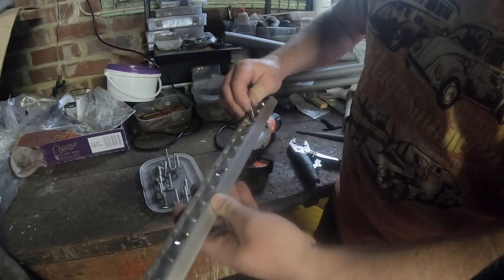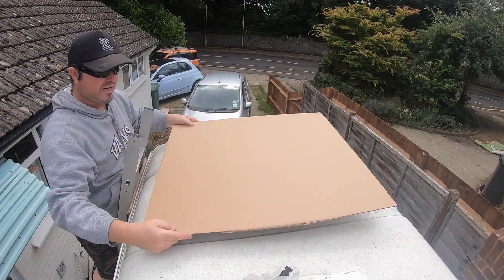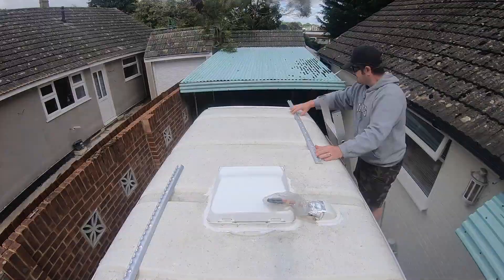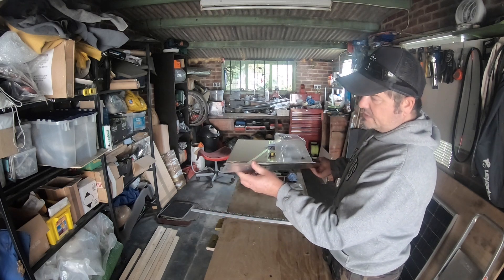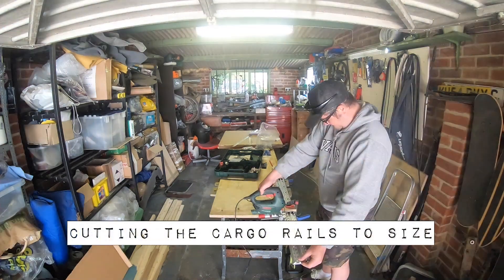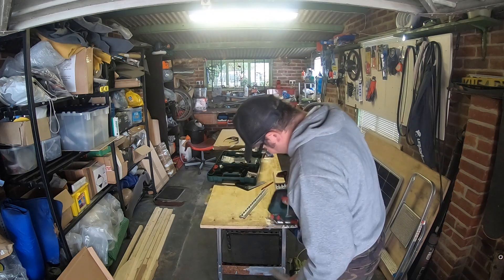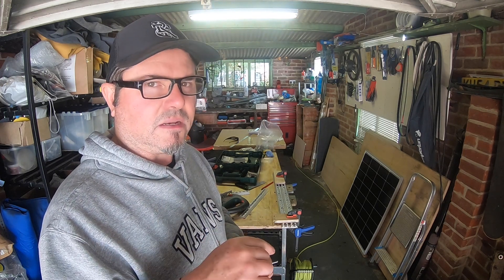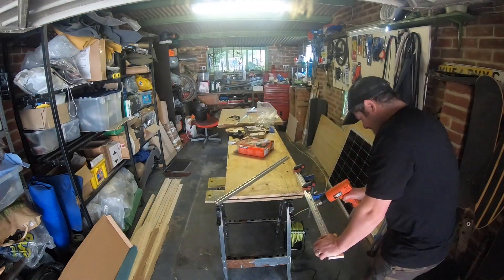I've got to position these exactly where I need to mount the solar panel. Let's pretend this is a solar panel. I need to slightly bend these surface mount rails to take the curve of the roof. Bosch Basic jigsaw blades do not like to cut aluminium — Bosch Metal jigsaw blades love to cut aluminium. So those are cut to length now.